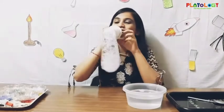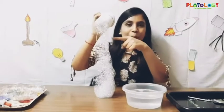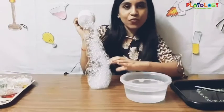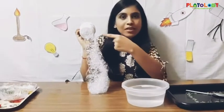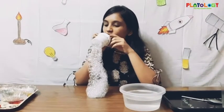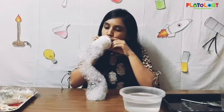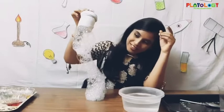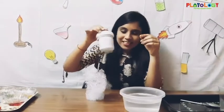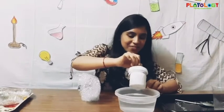Wow! Can you see bubbles? It's as if a snake is coming out of the bottle — so we have a bubble snake here! I would like to blow more inside. Look at my snake, how big it is! This is amazing and real fun.